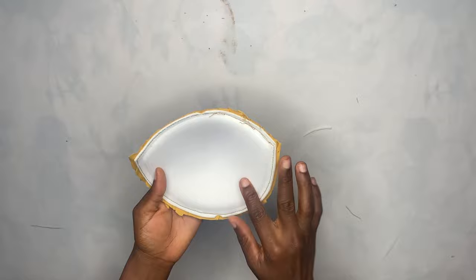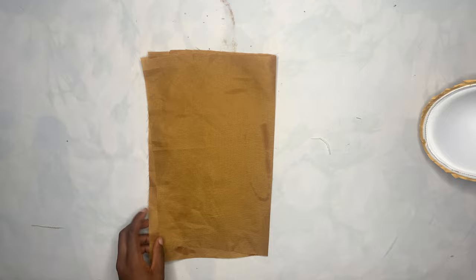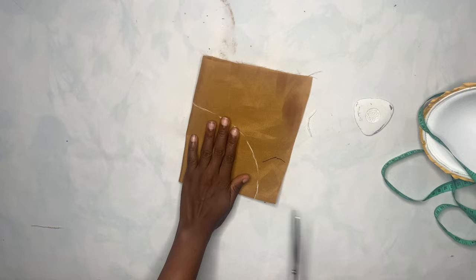Now I'm going to be lining the cup, so I'll bring my lining pieces. I'm just going to iron it, then cut it out in a circle form. I'll fold it together like this, then cut — I'll use about five inches to mark around in a circle. This is what you're going to do, then you cut it out.